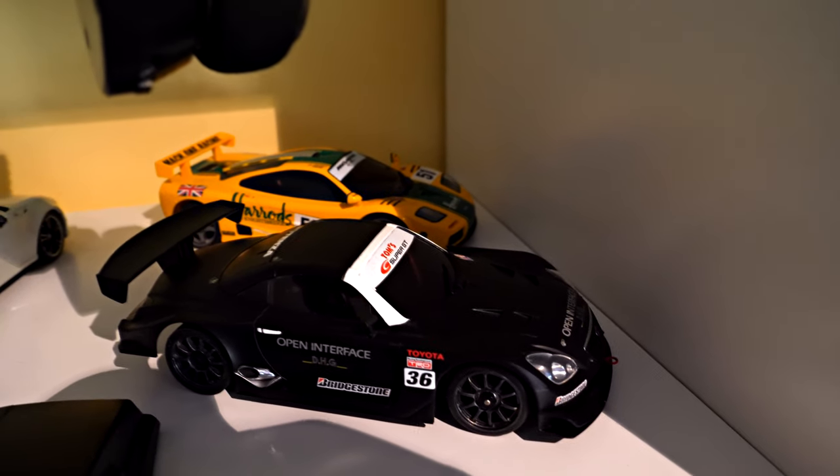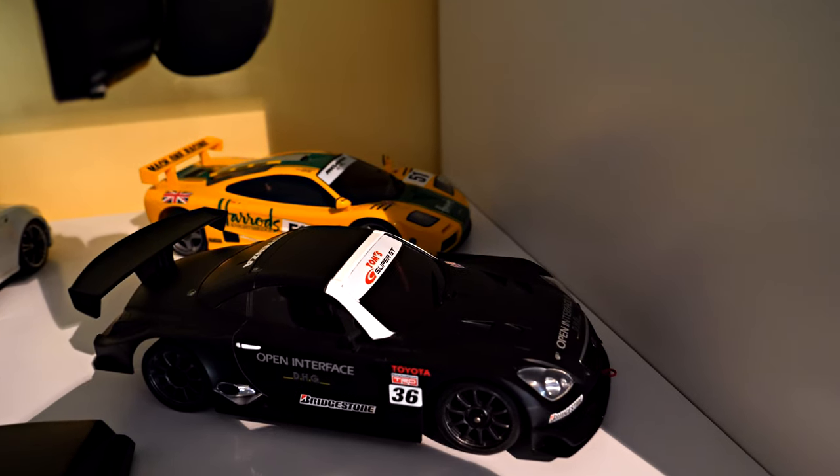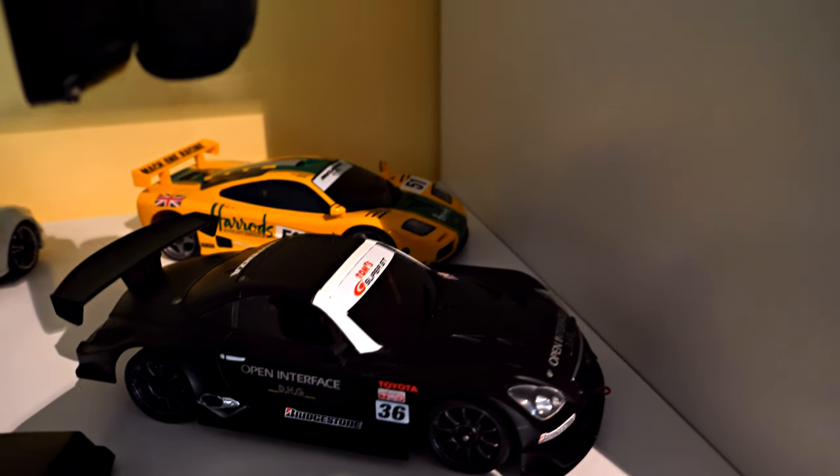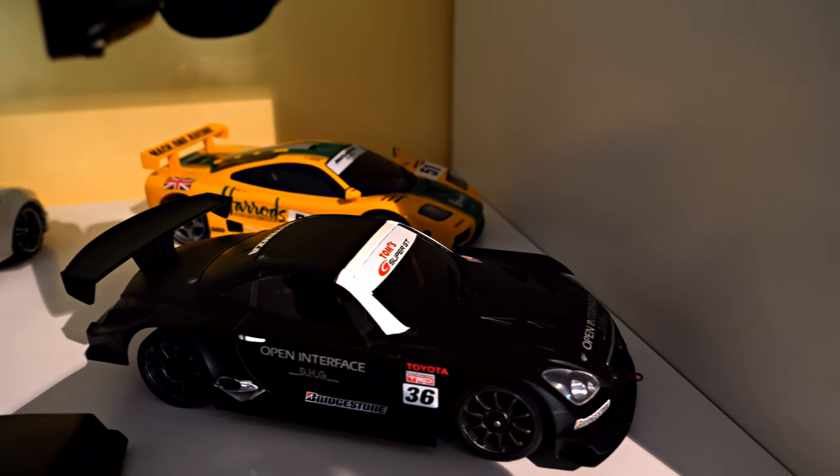There's the Lexus. Although I've read a few times that people say a black car is hard to see on a track, when it's your own track and you're close to it, it's really easy to see. So the color doesn't matter — keep that in mind: if you're driving on your own track it can be as dark as you want.